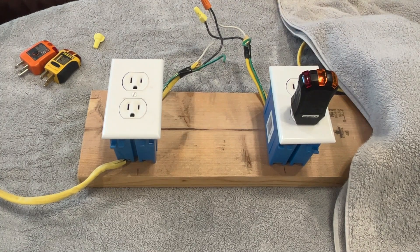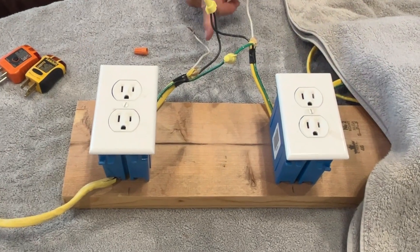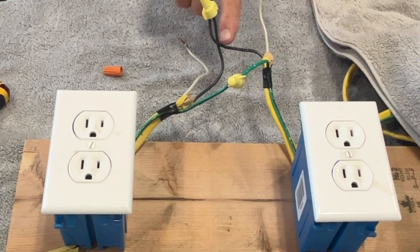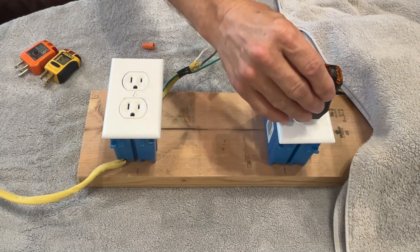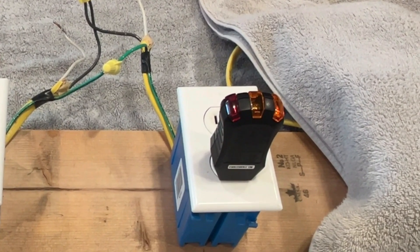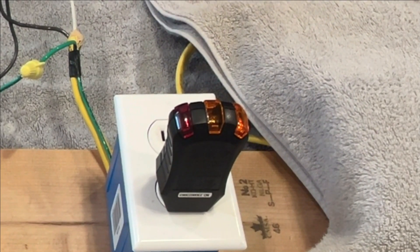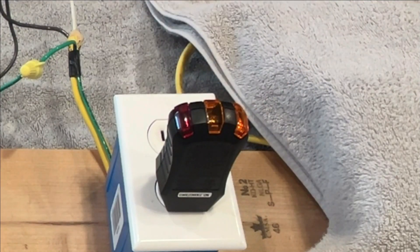Now we've got an open neutral. The hots are connected, the grounds are connected, but the neutrals are not connected. The right-hand light comes on telling us there's a voltage difference between the hot and the ground, but it's not detecting a voltage difference between the hot and the neutral because the neutral is not connected. That's why you only get this one light.